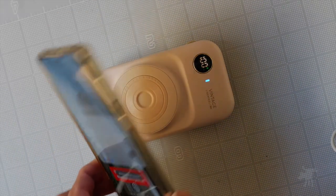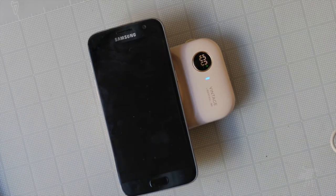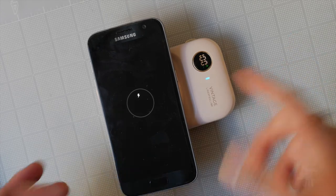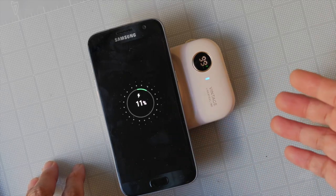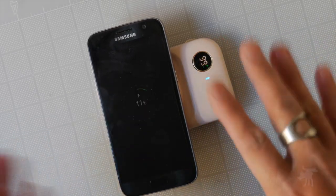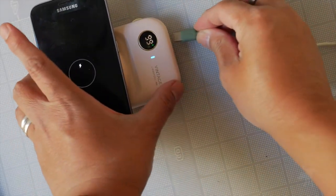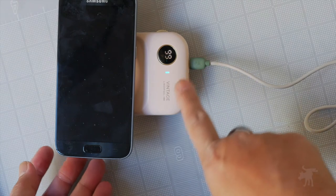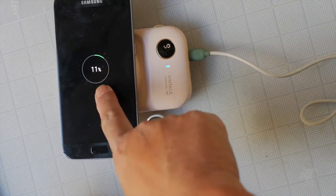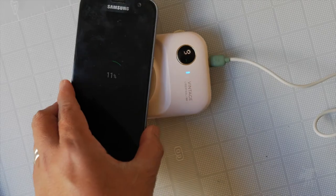This is a Samsung S21 Plus, and let me check my old Galaxy S7 — yep, there we go, it's charging. I don't know if the S7 actually had fast wireless charging or just regular wireless charging — if you happen to know, leave me a comment. It does provide a good non-slip surface. As I'm moving the phone, the charger moves with it even when it's plugged in.